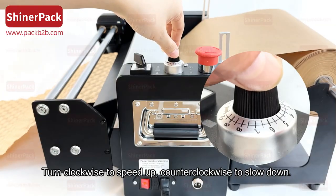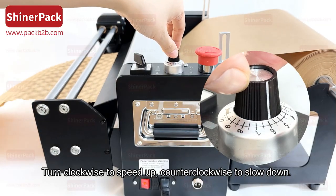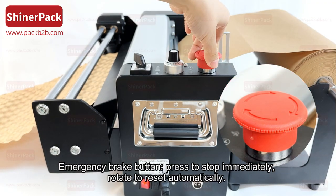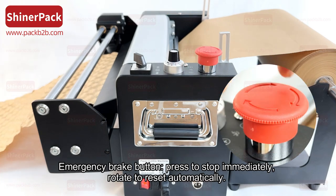Turn clockwise to speed up, counterclockwise to slow down. Emergency brake button: press to stop immediately, rotate to reset automatically.